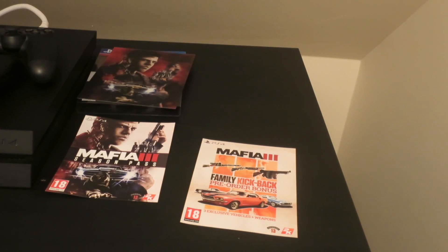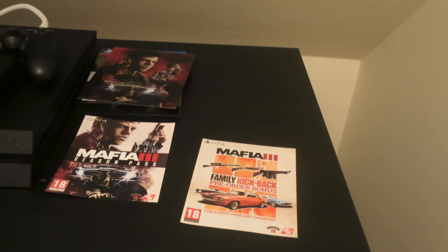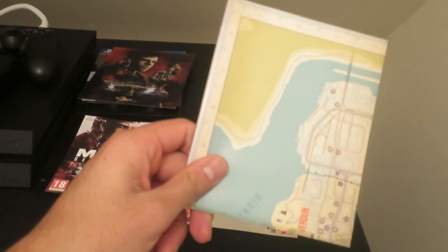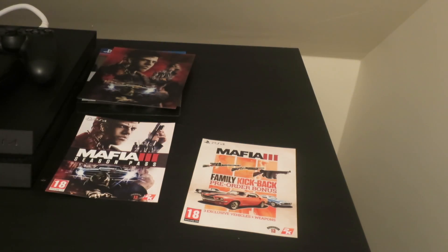Well, you guys know if you bought this game already. You also get a proper manual this time — with other games you don't, which is pretty weird. That's the manual, and that's the map, which I'm not going to open because it's really hectic to put it all back in together.